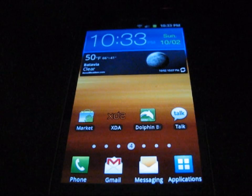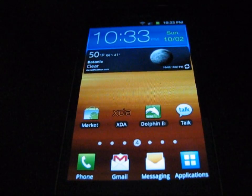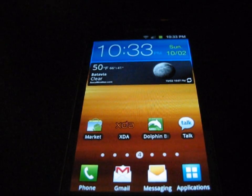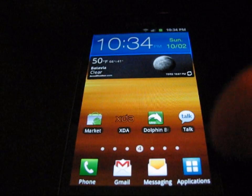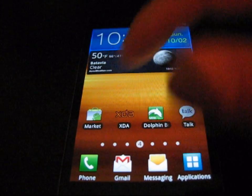Hey everyone, CubieKing77 here from the Android Creative Syndicate team, here to do a video showing you how to take a quick screenshot on your Samsung Epic Touch 4G. What this is going to do is allow you to basically capture an image of what your screen is looking like at the current time.